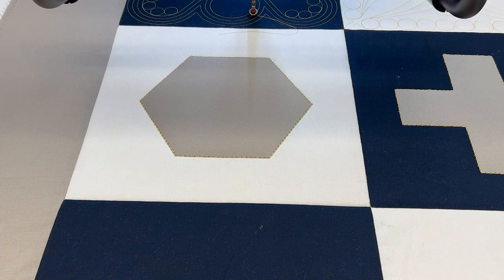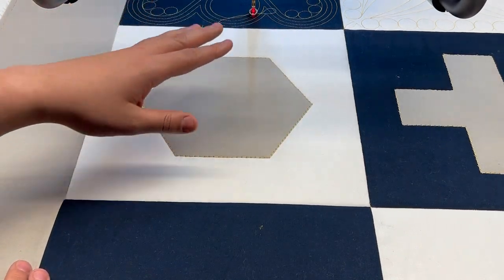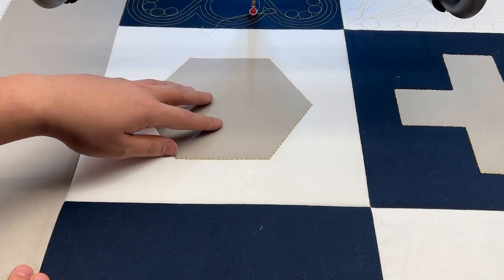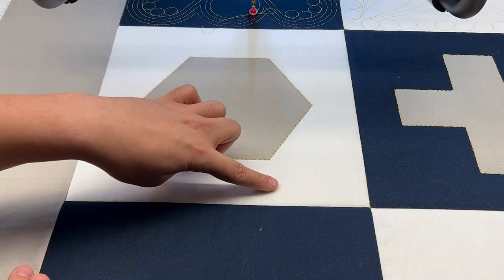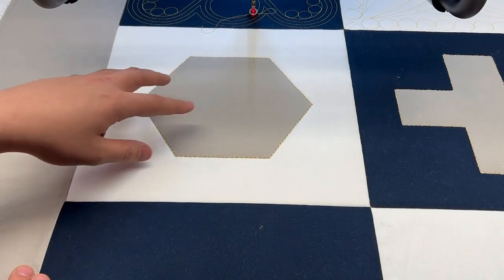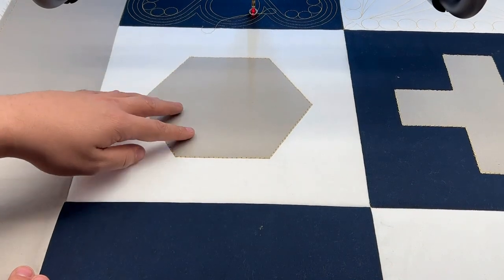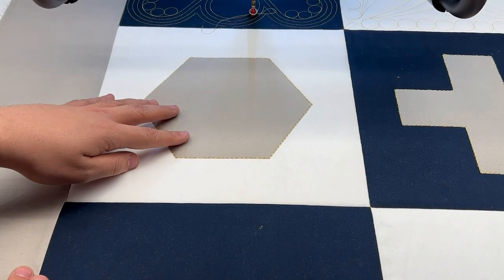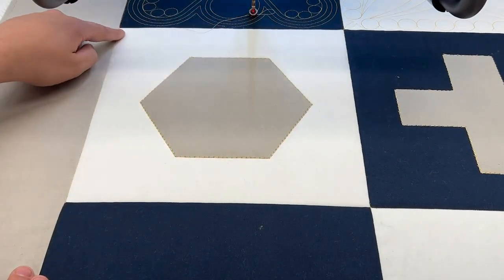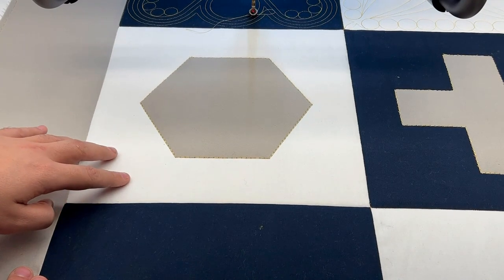Looking at how mask works, we're working on this block right now and I have an applique in the center that we're going to put something in a little bit later. However, I want to do some background quilting out here to accentuate the applique and the pattern I'll be working with inside of it. So I want to draw a boundary around this outer portion of this block so I can place in my background pattern.